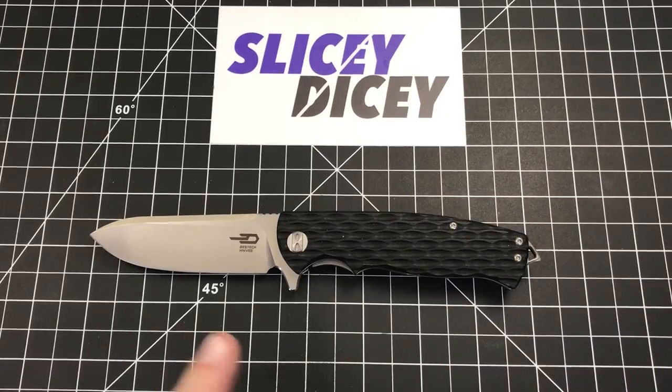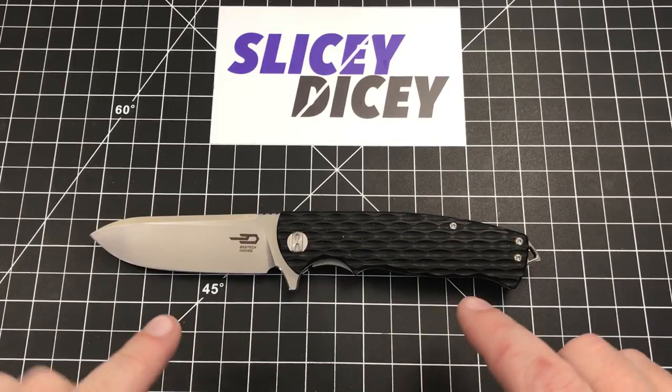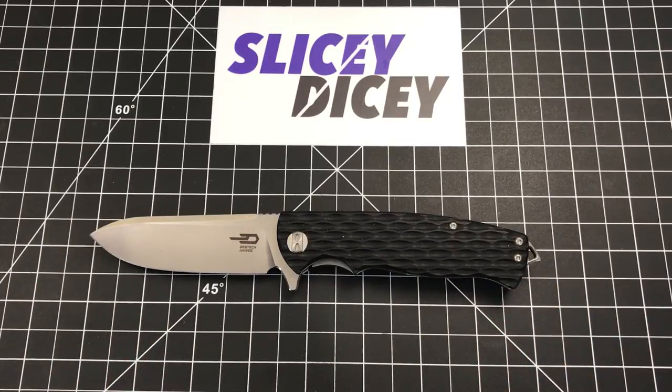Hello, Slicey Dicers. This is Brian with another knife review for you today. We have the Bestech Grampus. This knife was provided to me by the manufacturer — I just want to get that out of the way, it is a loaner. Very cool knife with a very odd name, but I kind of like it. It's very unique, you're not going to forget it. The Grampus.